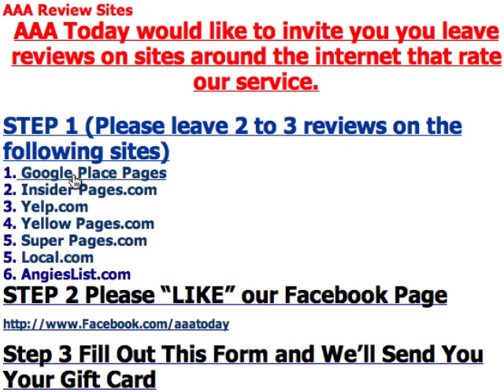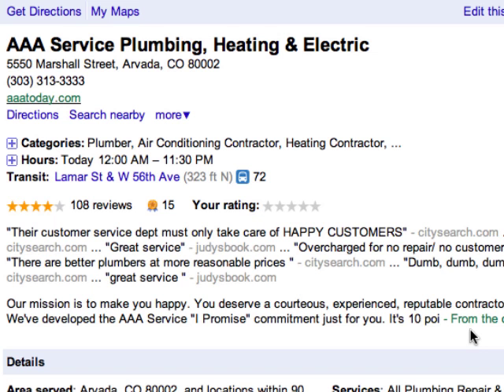What you'll do is click on Google Place Pages here, and a page will come up that looks like this. Now, right here it says Your Rating. I want you to just click the star rating which makes sense for you. And what it'll do is you'll see this pop up.